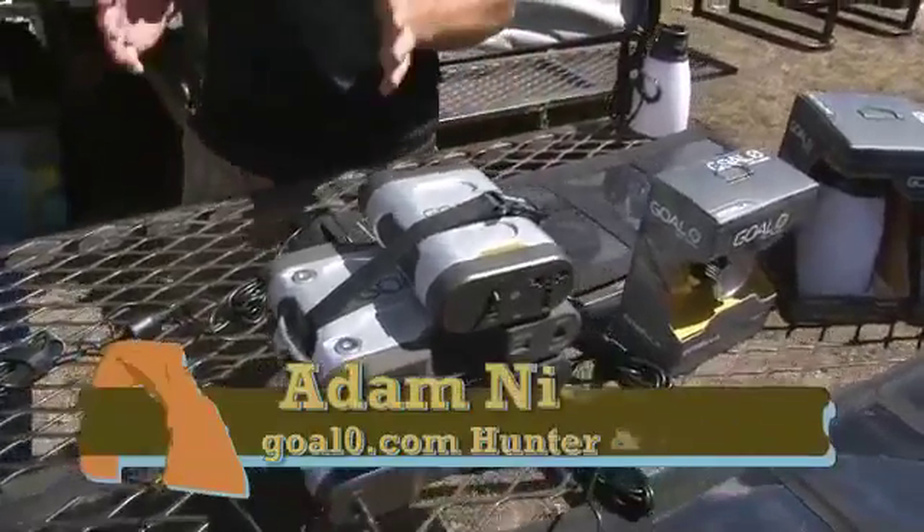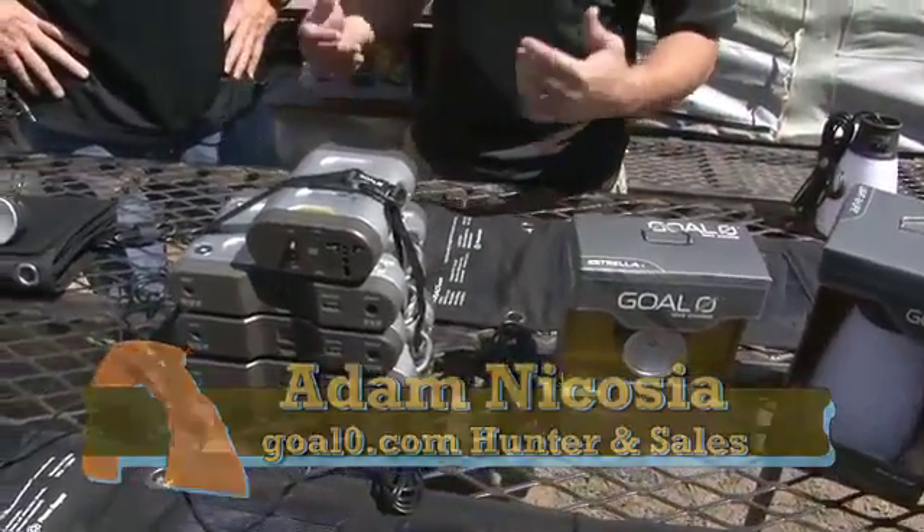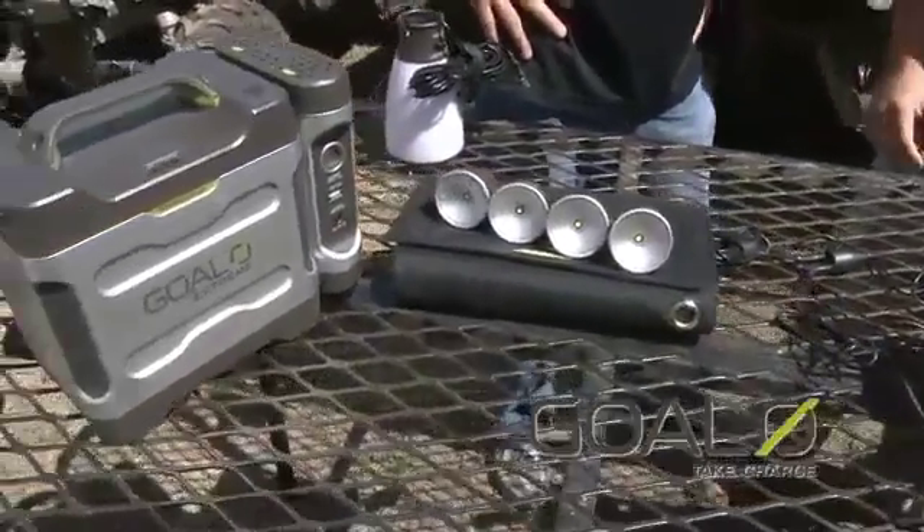Goal Zero is broken up into three different segments. We basically collect the sun through the different solar panels, we store it in an array of batteries, and then we can use that stored power in lights and charging any other instruments that we're using while we're hunting.